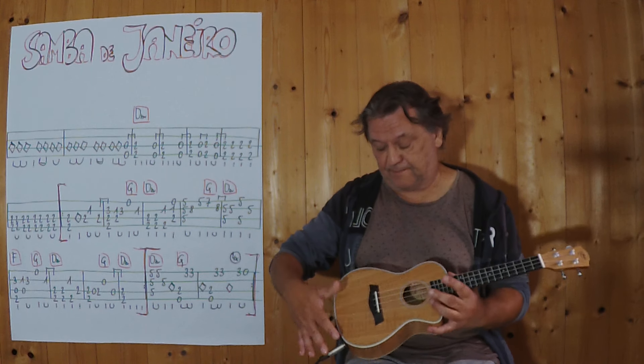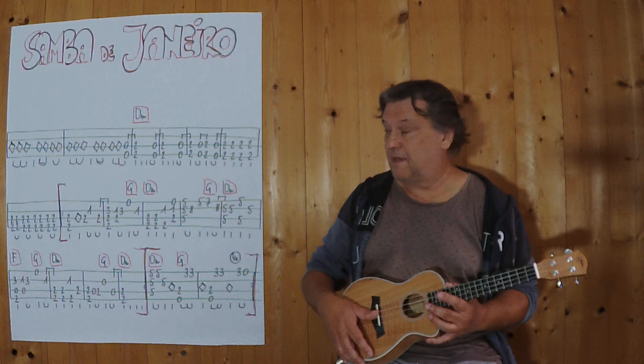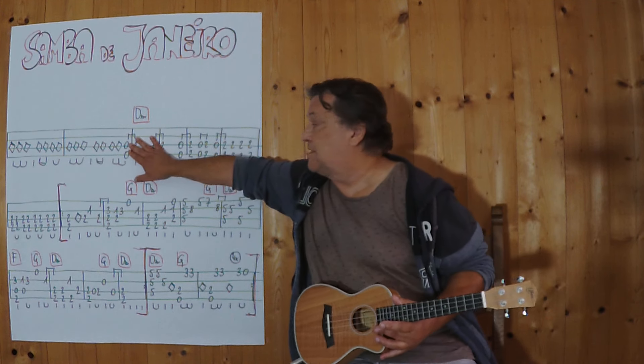Wir beginnen mit diesem Intro. Das sind geklopfte Teile. Also ich schlage irgendwo auf den Korpus. Eine Variante von mir zeige ich jetzt. Also ich spiele jetzt bis zu dieser Stelle hier.